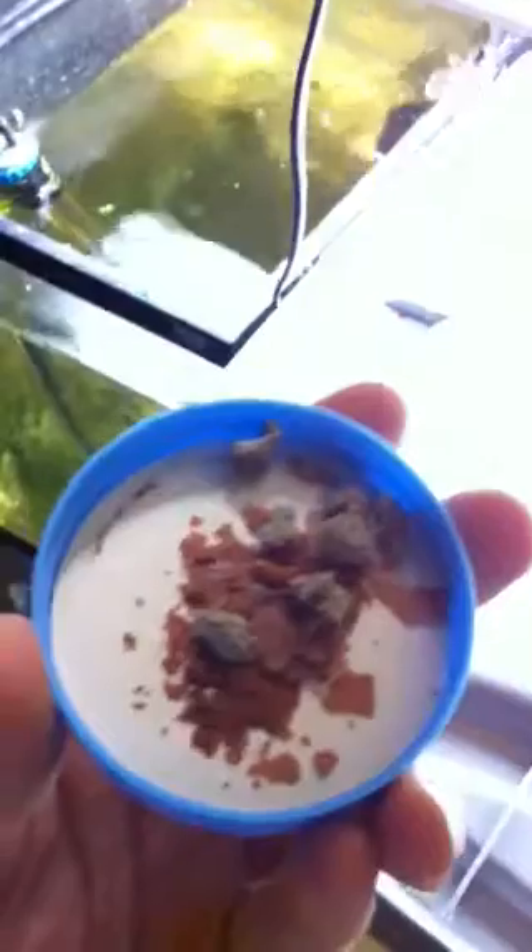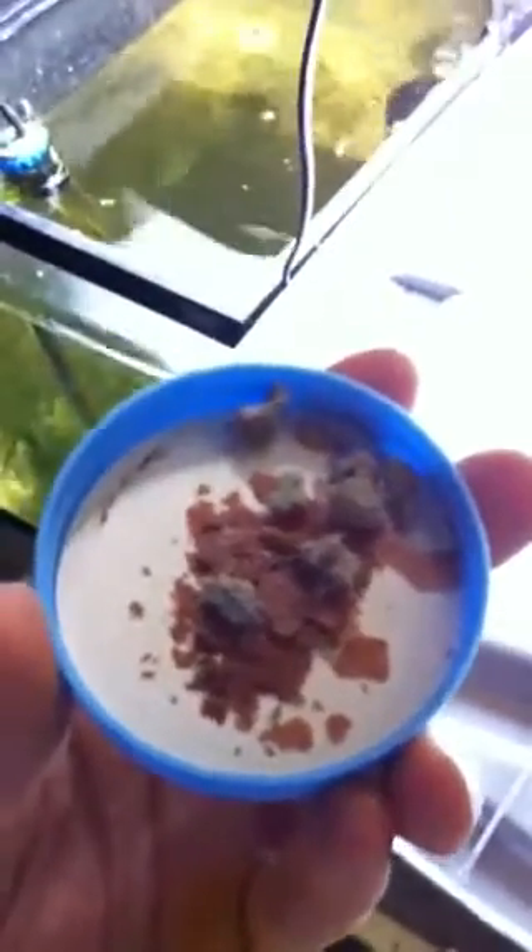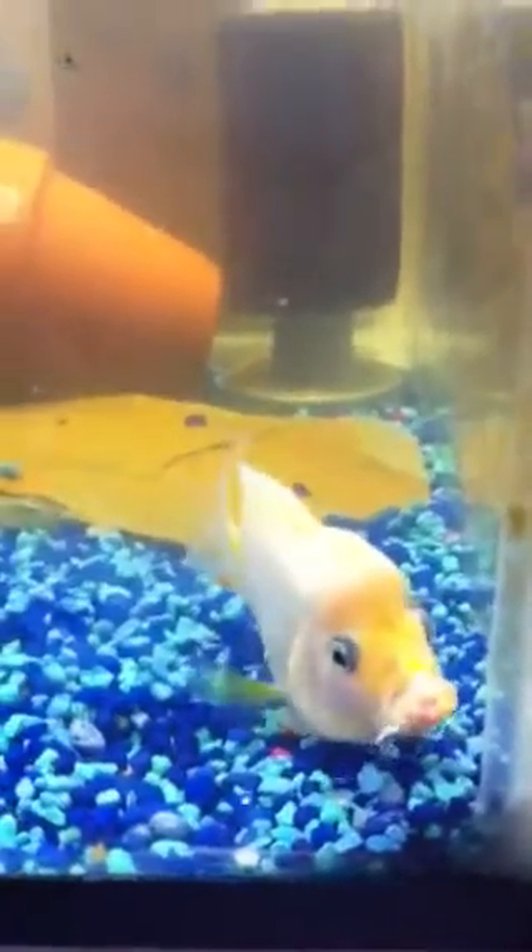I bought this guy — a Golden Trimac hybrid, some sort of flower horn mix. Gave him a feeder or two, usually don't do that. Usually feed him this stuff: brine shrimp, dried flake, brine shrimp, tubifex worms. Gets blood worms too, but those are upstairs. Just chilling on a feeder right now, give him one now and then.